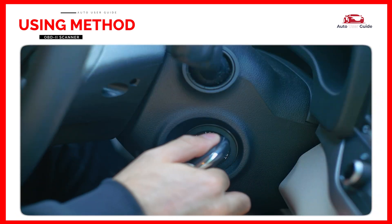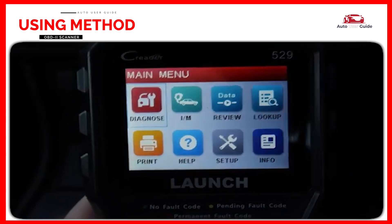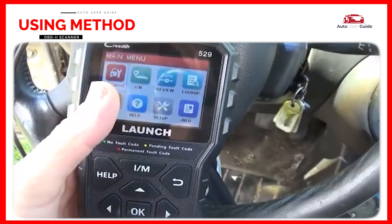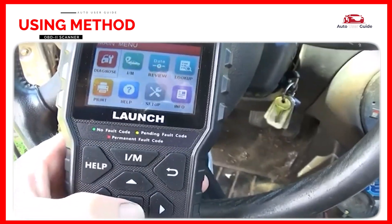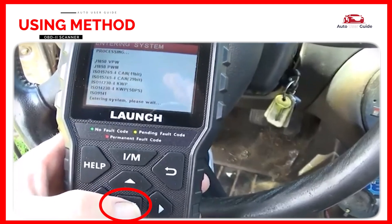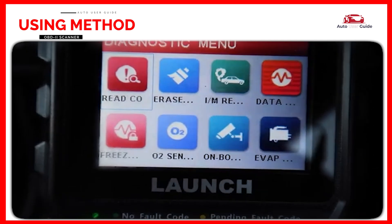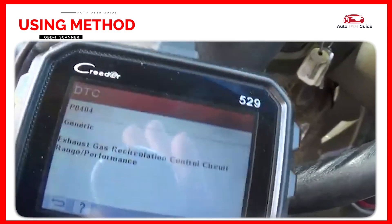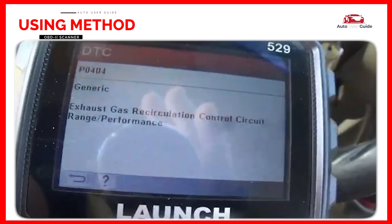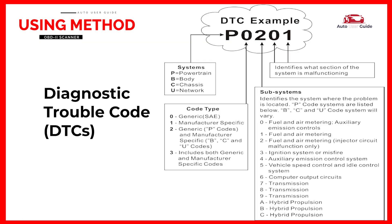Turn the key to the ON position. The code reader should power up once plugged in. Follow the prompts on the scanner screen, which may involve pressing buttons like Enter or OK. Once the device is connected, select 'Read Codes' or a similar option. The scanner will display any stored diagnostic trouble codes (DTCs) that indicate issues with the vehicle — each code corresponds to a specific issue.